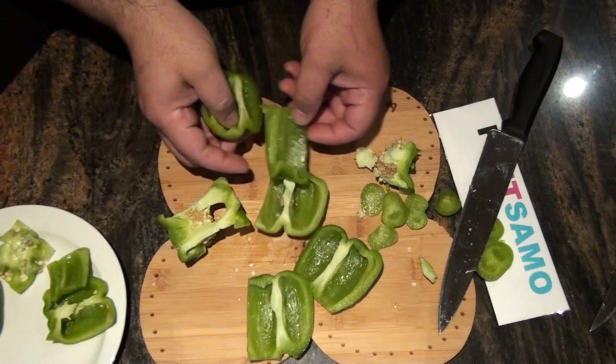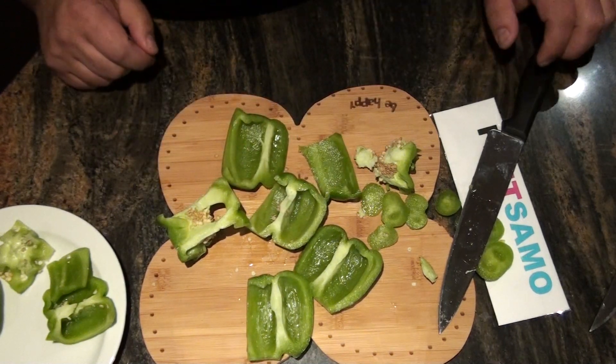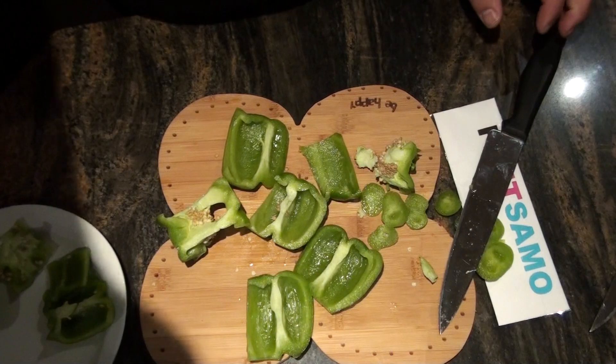That's it for today. Thanks for watching, don't forget to subscribe to Fix the Salmon — one word — and we'll see you next time.